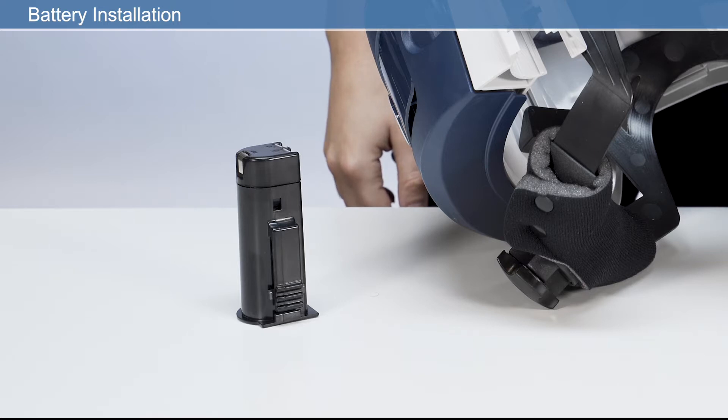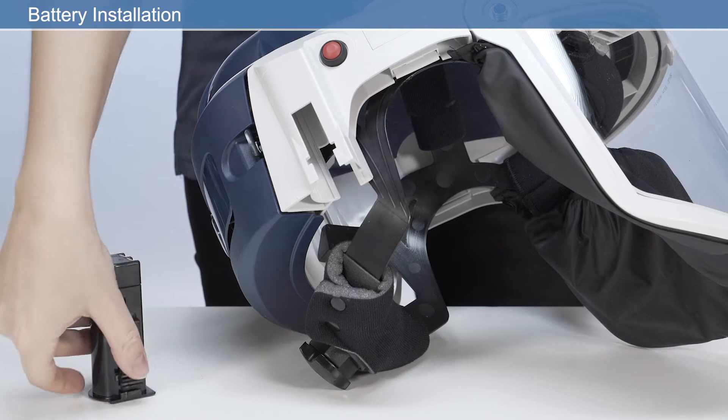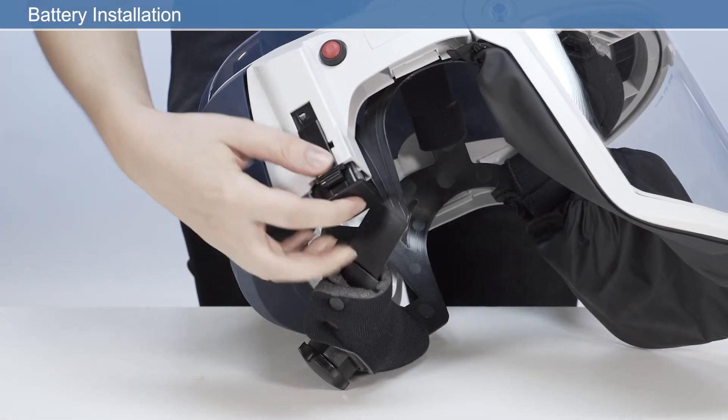To install a fully charged battery, insert the battery into the battery housing, ensuring it clicks fully into position.